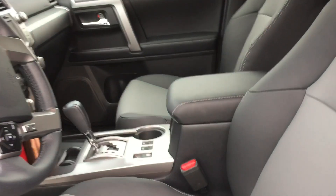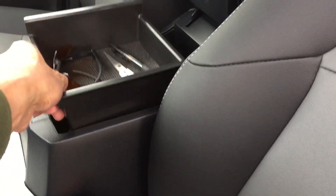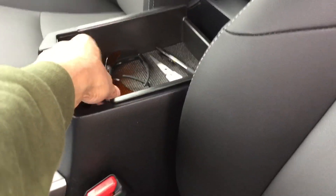One little thing I bought — it's not Toyota, it's aftermarket — just a small tray. It's a pretty big, deep pocket on your center console and I really like it.